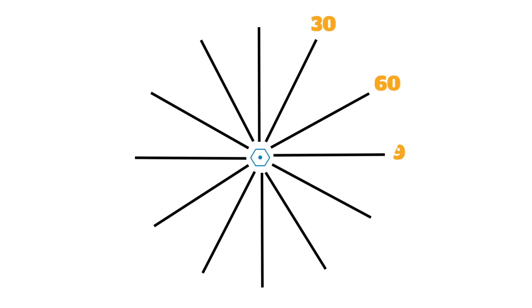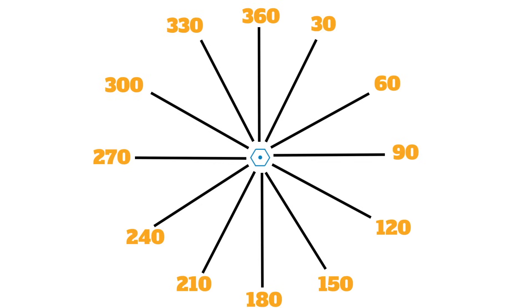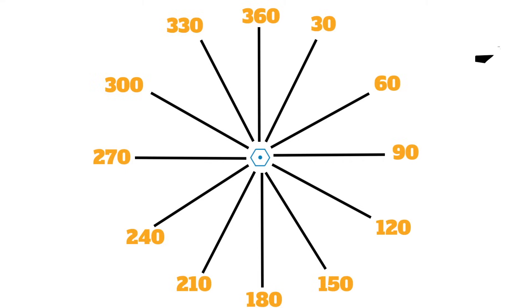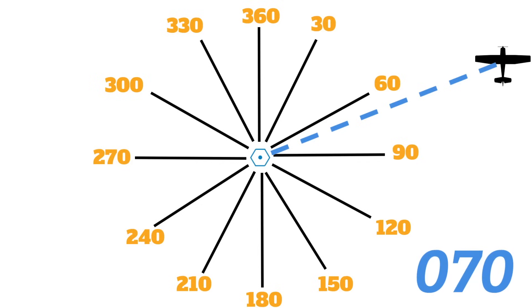Now let's talk about how these VORs work. These stations broadcast radio signals all the way around the station, and these radio signals are aligned with magnetic courses from the station. We call these individual radio signals radials, and there are 360 of them to match the 360 degrees on a compass. Pop quiz time: let's say I'm flying my Cessna 172 and I'm on top of the 070 radial — what's my bearing from the station? Since radials are aligned with magnetic courses from the station, our bearing is 070 from the station.